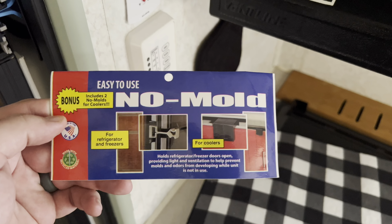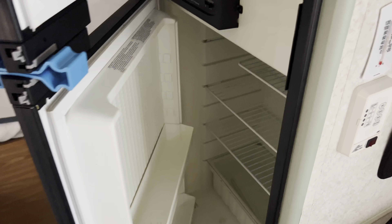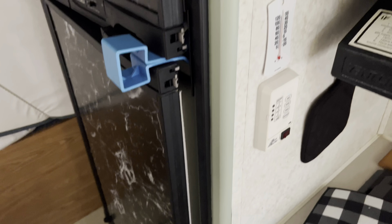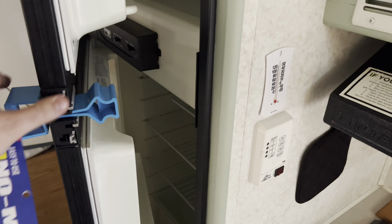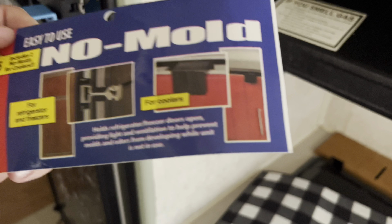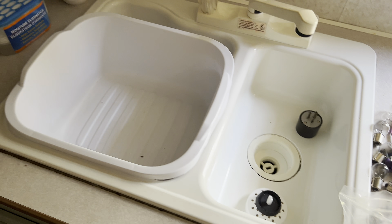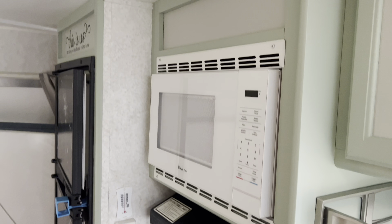All right guys, we also picked up this — it's the No Mold. It actually goes in between your freezer and refrigerator door. It works pretty good, just keeps them from closing all the way so you don't get any mildew or mold smells in there. It also came with two of these for coolers, which is kind of cool — just pop your cooler open with it. Pretty neat, just piddling with little things here and there.